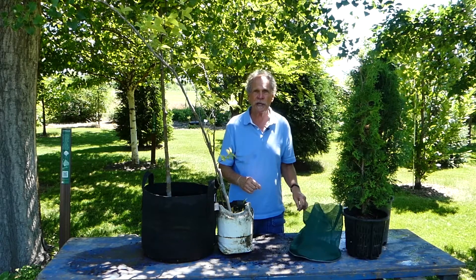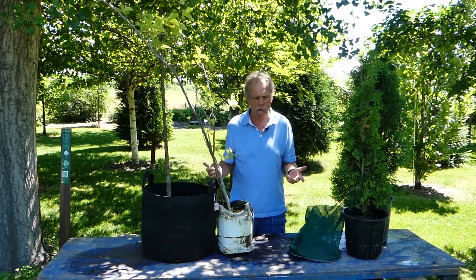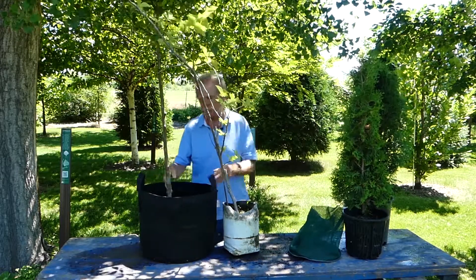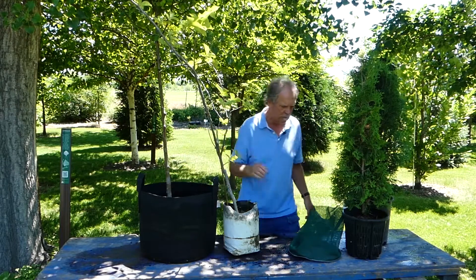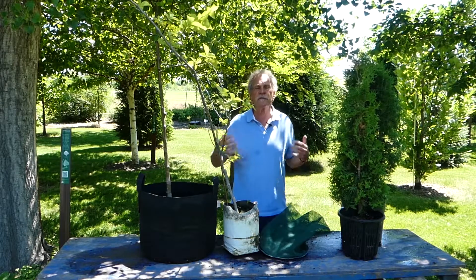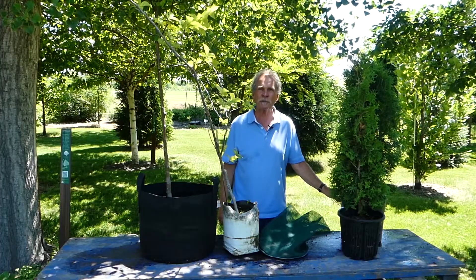Now we're going to go over and look at a balled and burlap tree. One thing before we leave here — I've been able to pick up the bare root trees and the containers. Those bags probably weigh about 80 pounds at the very most, and the others maybe 15, 20, 30 pounds — all fairly easy for one person to manage. Now we'll go look at balled and burlap trees.